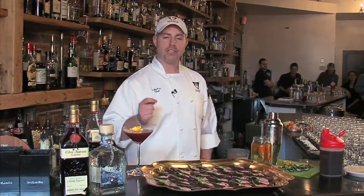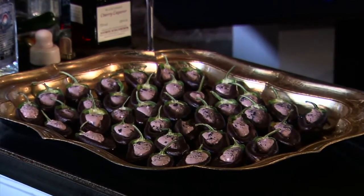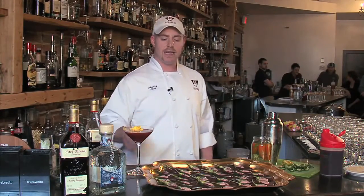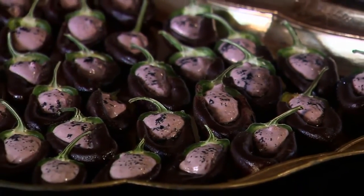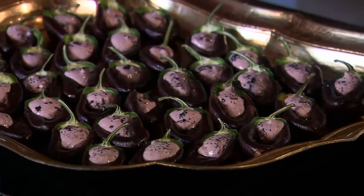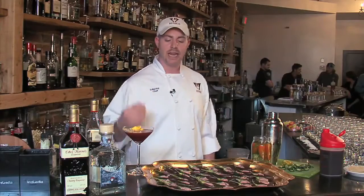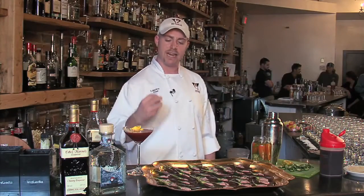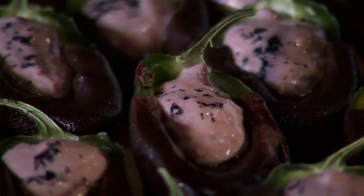Hey, I'm Luke Fry, head chef at Republic Gastropub. Today I've brought some chocolate-dipped jalapeños with a brandy cherry mousse, with a touch of cayenne and a little bit of black sea salt on top. I wanted to mirror what this drink was doing — a little salty, a little sweet, and a little heat. I took a bitter chocolate, dipped the jalapeños in it, and let that harden. Then I made a simple mousse with dark cherry, a little brandy, cream cheese, and cream — whipped it all together to make it stand up on its own. Piped it on top, and the sea salt adds a little saltiness to round it out nicely.